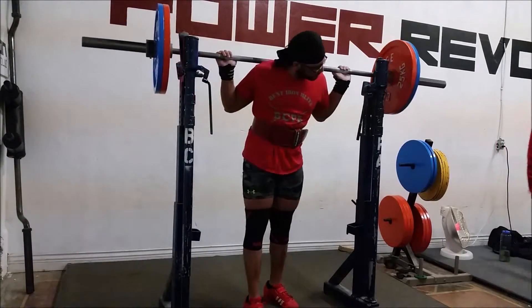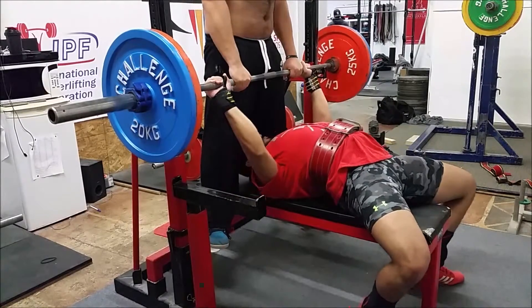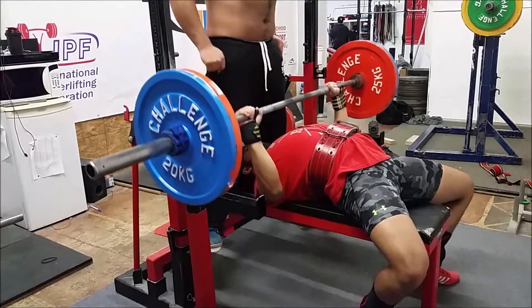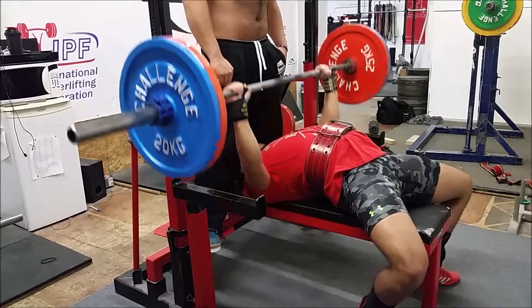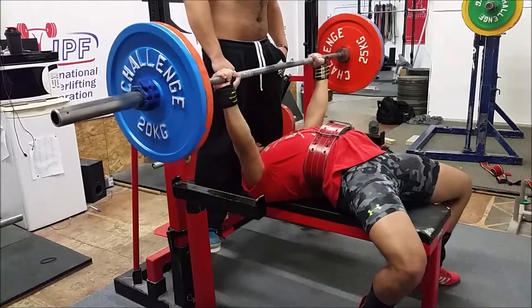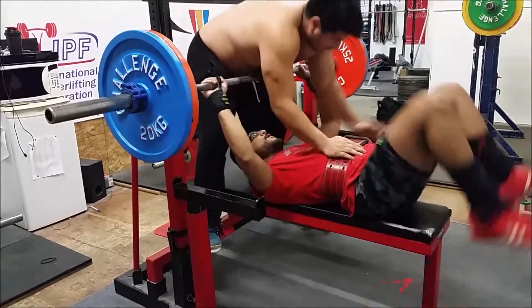Keep in mind, this is in the middle of a volume block. My recovery hasn't been that great, just not getting enough sleep. There's a whole laundry list of reasons why I shouldn't be hitting this that well. Considering my best is 111 for 6 on an AMRAP, I'm pretty excited to close in on a 300 pound bench.